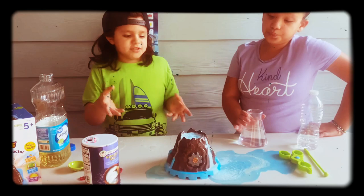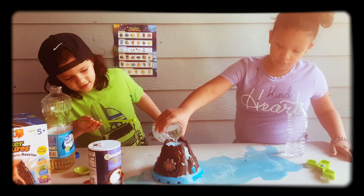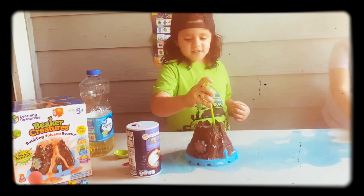Whoa! So now we're seeing the reaction that's going on. I don't know about you guys, but this looks pretty cool. My beaker creature is still in the pod, so we're going to continue to add water. The object of this science experiment is to extract my beaker creature, so we're just going to keep on stirring until he pops up.